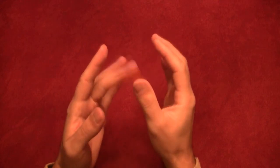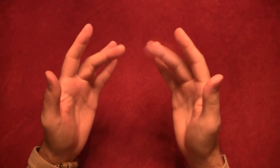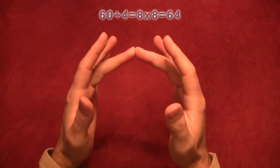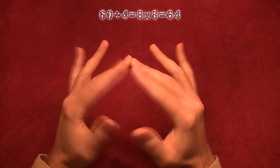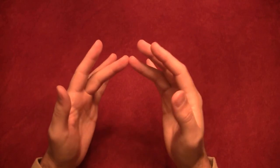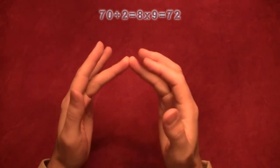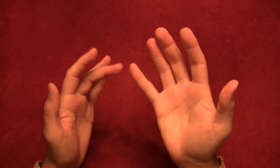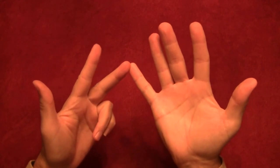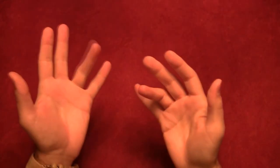Let's go to eight. We already did six times eight and seven times eight, so we skip those. Eight times eight: ten, twenty, thirty, forty, fifty, sixty, and two times two is four — so eight times eight is sixty-four. Eight times nine: 10, 20, 30, 40, 50, 60, 70, and one times two is two — so eight times nine is seventy-two. Eight times ten: ten through eighty, and zero at the back — so eight times ten is eighty.